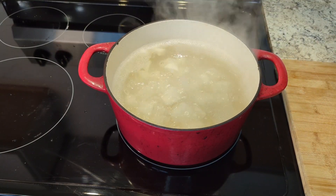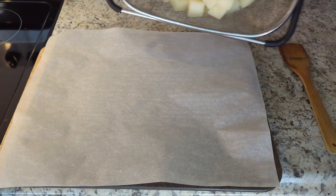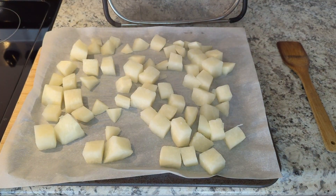Jicama mash. Jicama mash is super easy. Parboil it for five minutes, roast it for another 20. Try not to get any color on it — it's no big deal if you do.